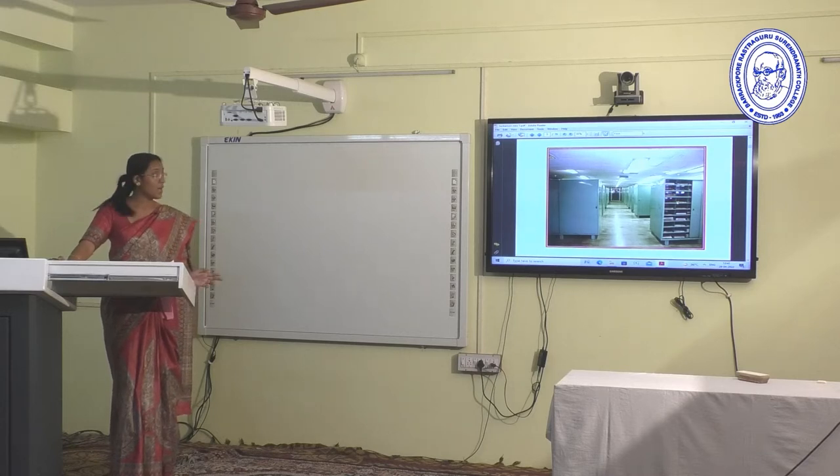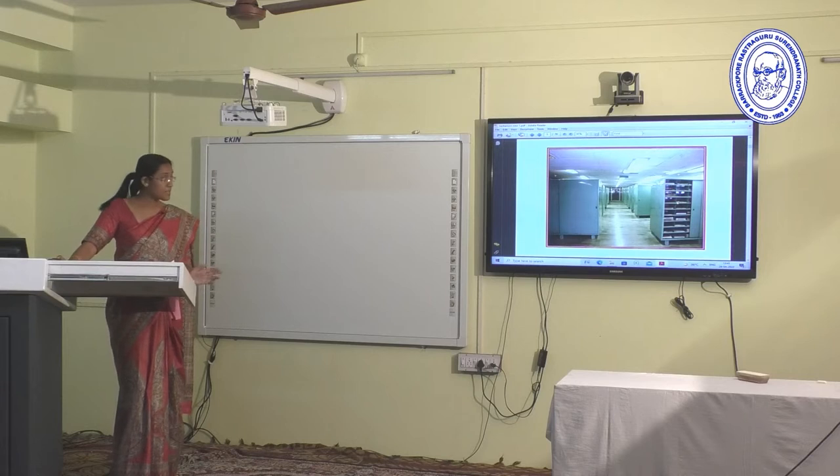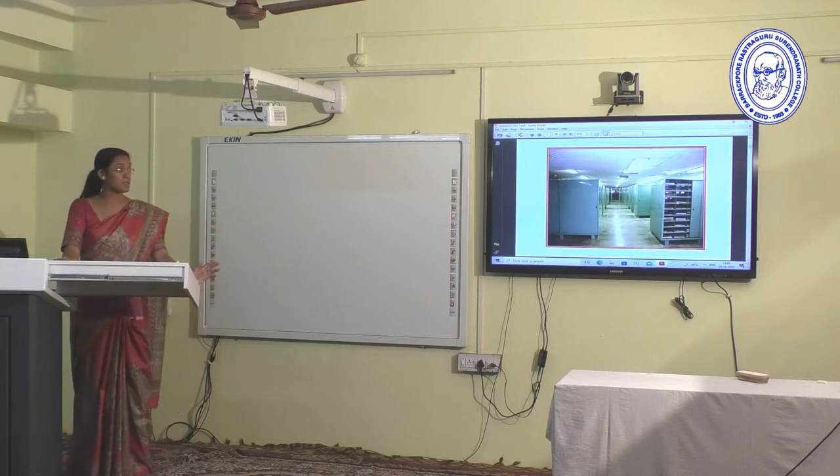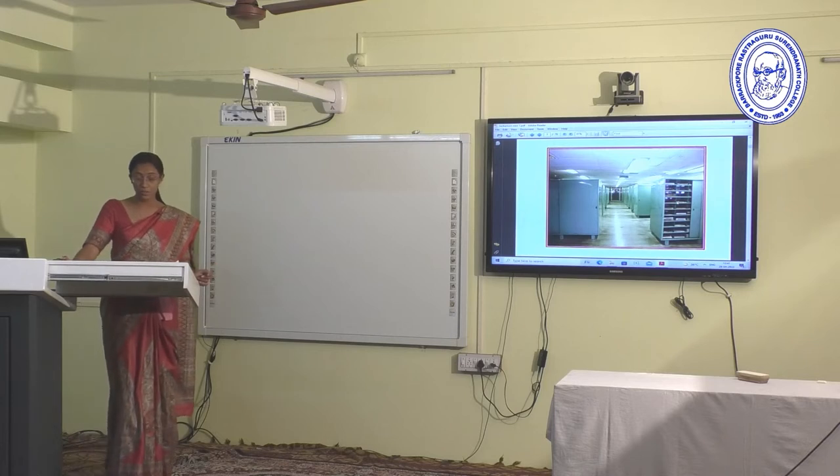This shows the pigeon hole almirahs where herbarium specimens are kept and preserved in the Central National Herbarium, situated in Acharya Jagadish Chandra Bose Indian Botanic Garden.